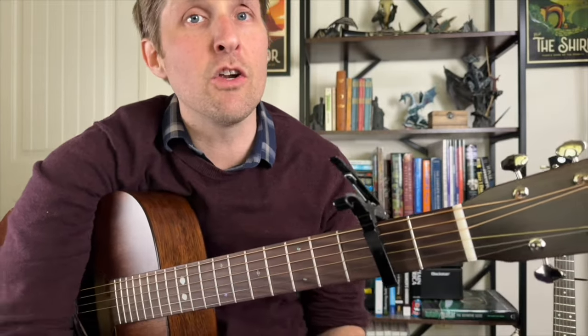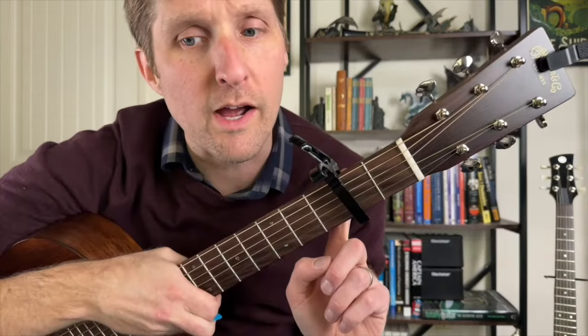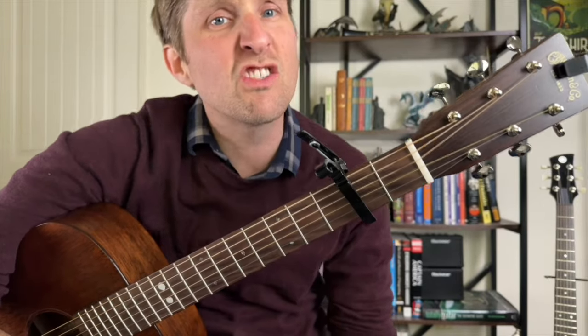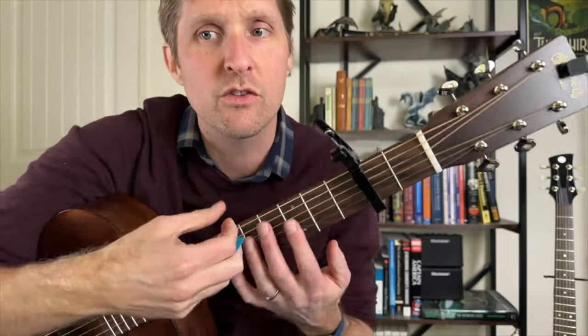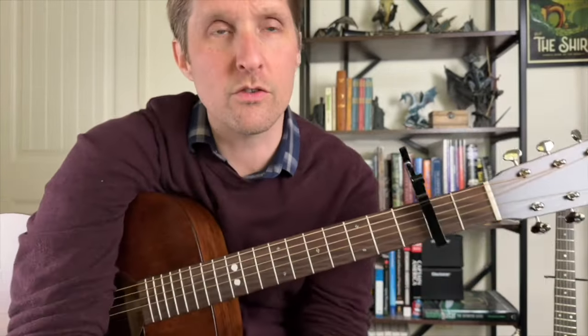We're gonna be in standard tuning, but we're gonna put a capo on the second fret. Look, guys, let's level with each other here. This is like a piano song, not a guitar song. So we're just gonna do the best we can with what is given to us on this guitar planet of ours.